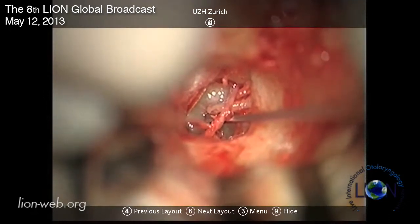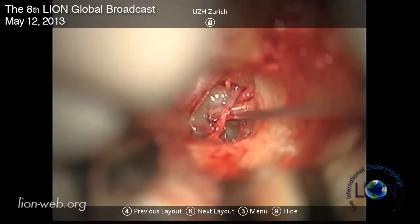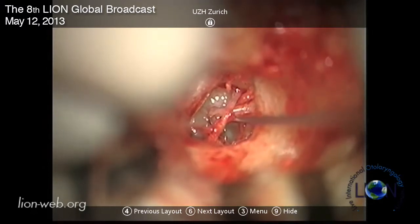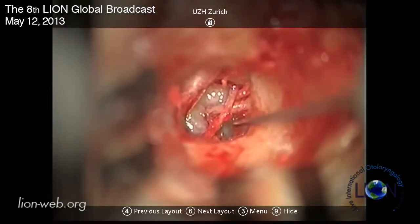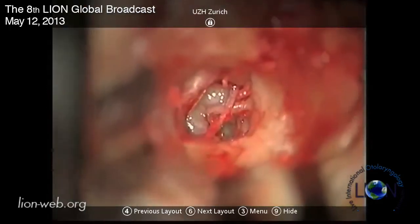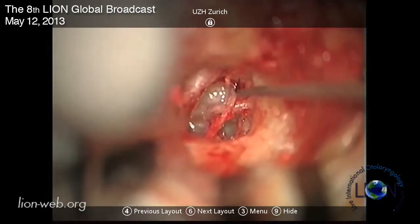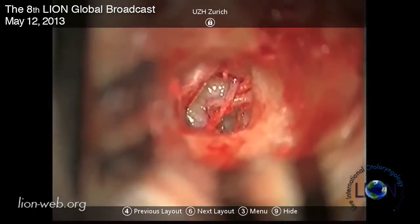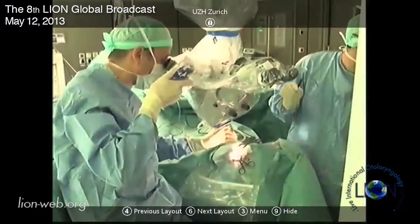Of course we have to be very careful not to move the incus too much. The incus moves nicely - also the malleus. Good. And then what I always do is I cut the tendon and the crus using the laser.